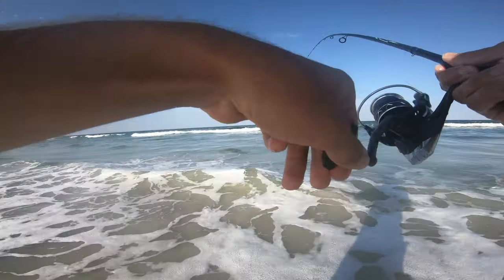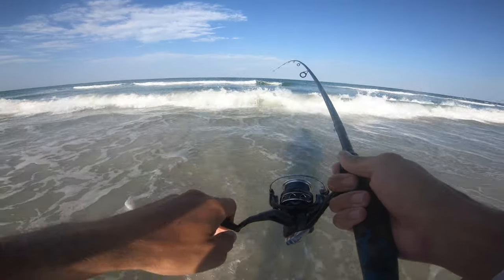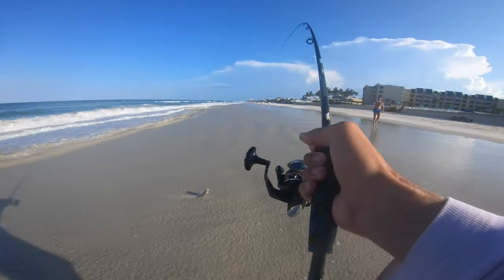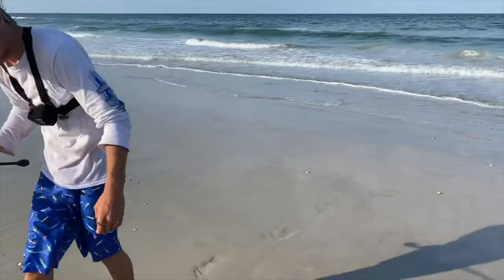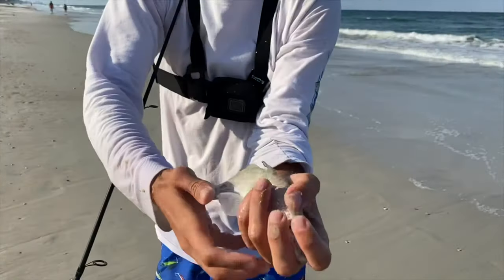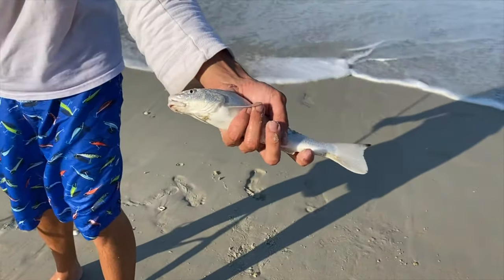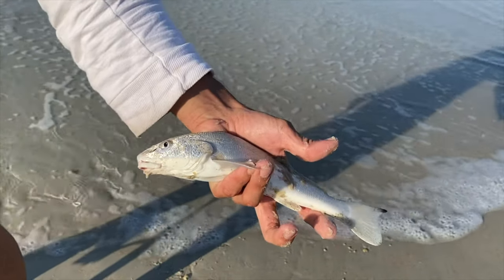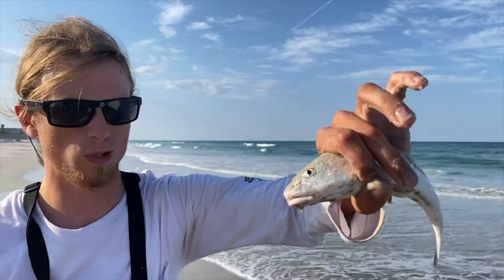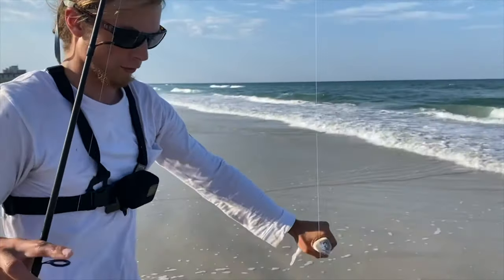Got him on — another whiting. Little baby whiting, one of the smaller ones, but they do get a little bigger than that. They're actually really good eating. I believe they're 14 inches to keep. That's a nice one right there. This is the main fish you'll catch with sand fleas, that and pompano as well. Mainly seeing a bunch of whiting today, and we did catch pompano earlier. We're going for release on this guy.